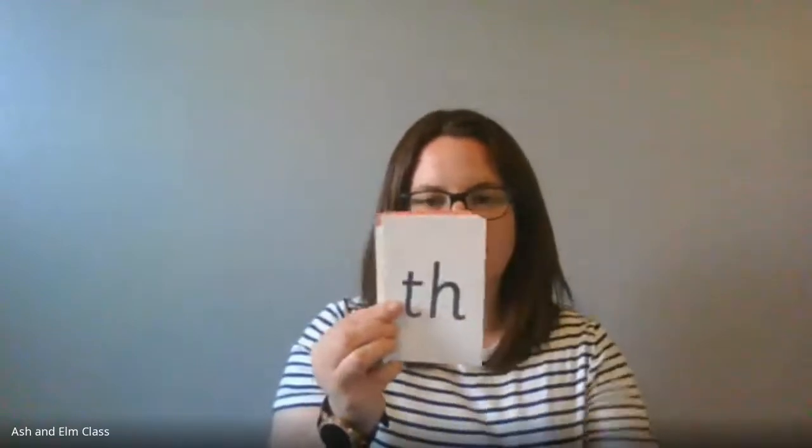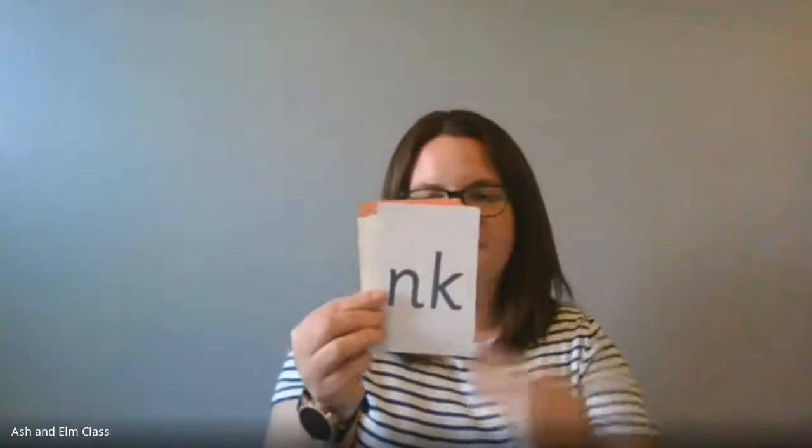Good morning everybody, time for phonics! We're going to start with our speedy sounds. Are we ready? Well done, superstars — they were very speedy this morning. Now we're going to be looking at a new sound today.